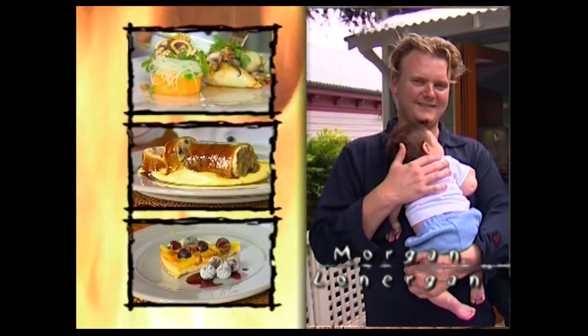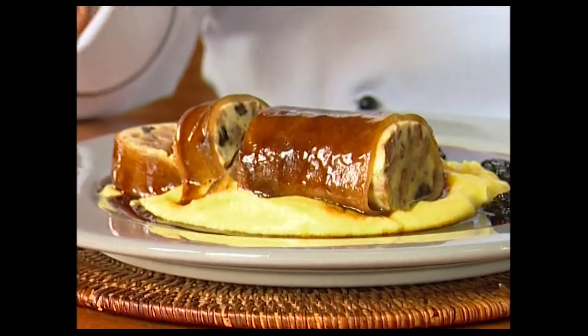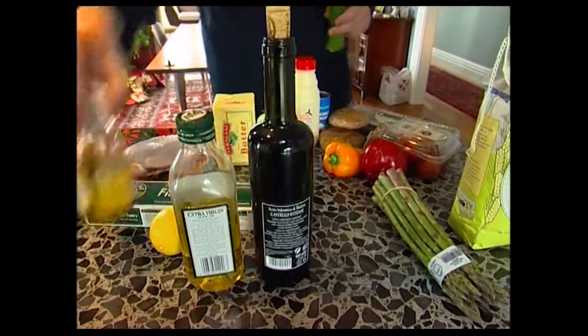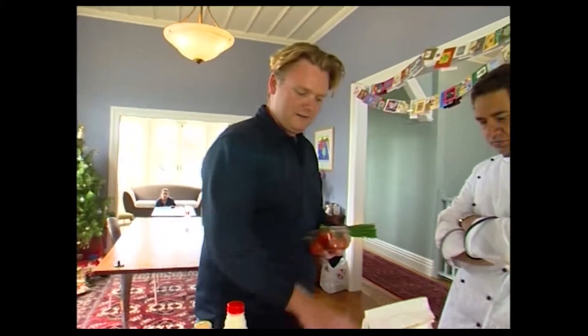Last time, Morgan astonished us with his baby squid — a classic pear coffin pig trotter variation and a stunning dessert. We know Morgan's capable of a great deal, so we've set him a challenge that we hope will fire his imagination.